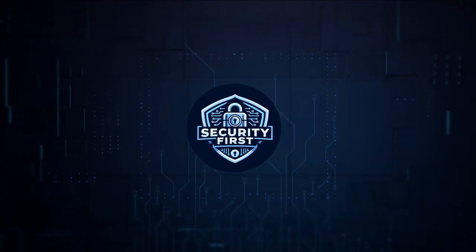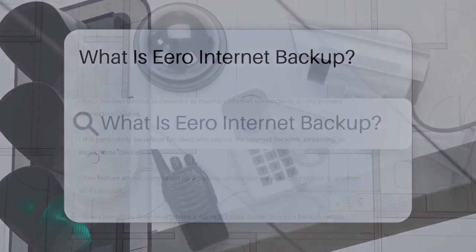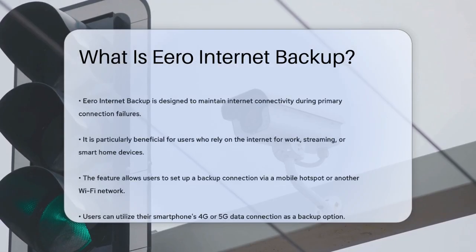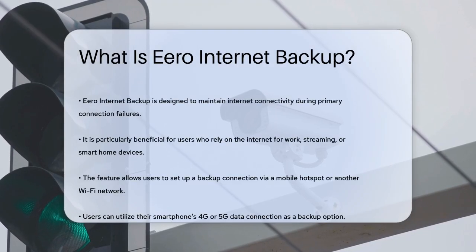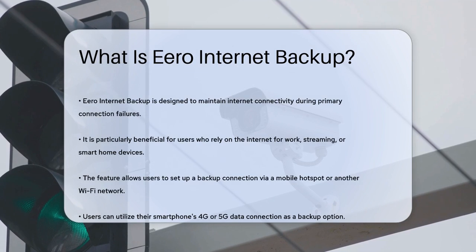Security First Corp. Safety through knowledge. What is Eero Internet Backup? If you've ever found yourself in the frustrating situation of losing your internet connection, you're probably wondering if there's a way to stay online even when your main internet goes down. That's where Eero Internet Backup comes in, and today we're going to explore what it is and how it works.